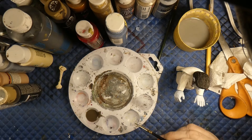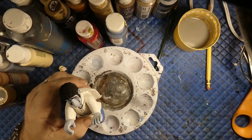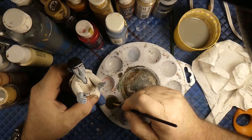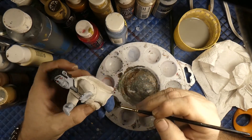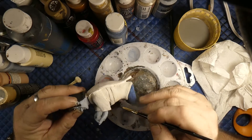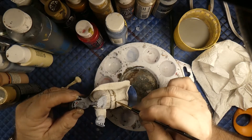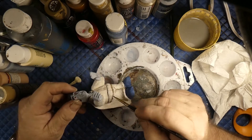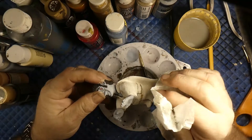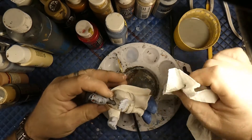You're gonna want to have your paper towel ready. I'm gonna put it right around his belt there, then go back and wipe it off. I think this jumpsuit is just way, way too white.